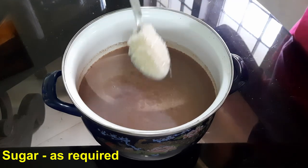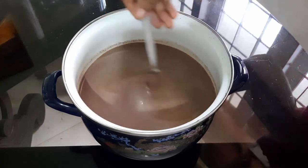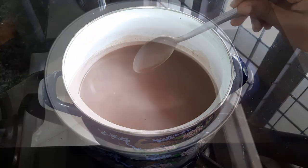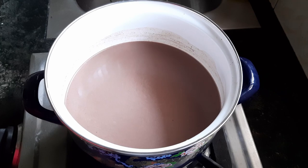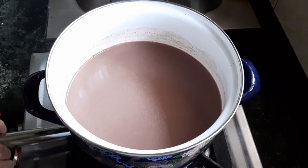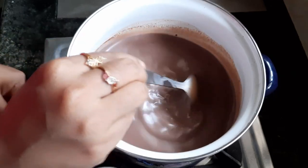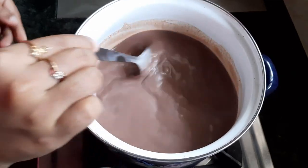I'm going to add it in the middle. Add it in the middle. Then put it in the middle and mix it in.